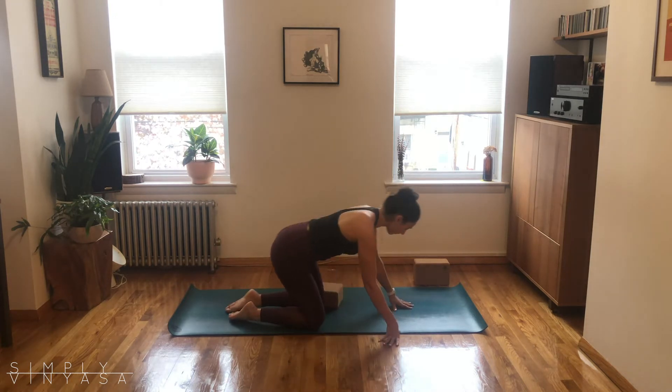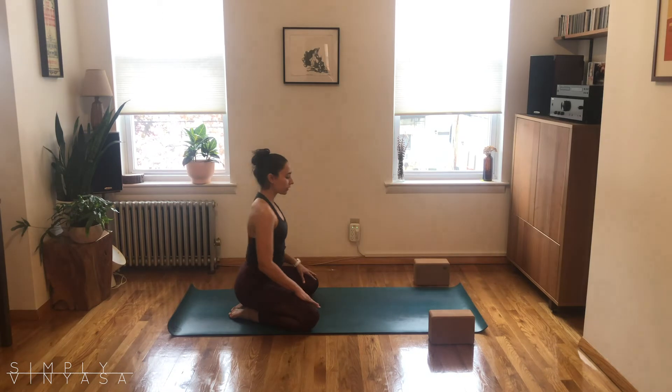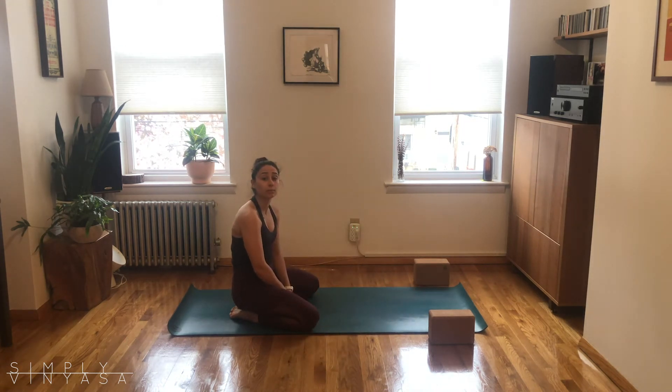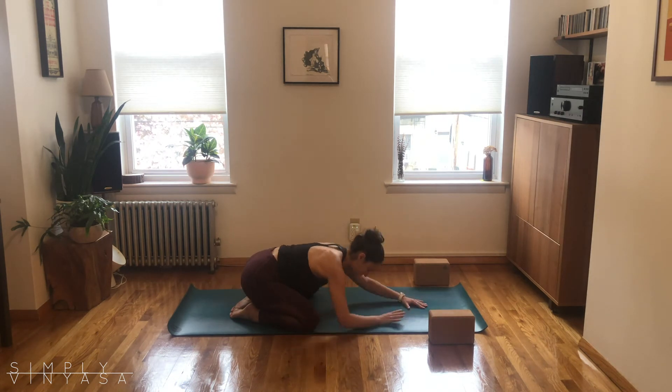Let's get started in a child's pose, finding your way onto your shins. Take the knees nice and wide or keep them together, whatever feels good. Arms can be soft, elbows on the mat, and let your head fall down. If you've got props — blocks, pillows, blankets — put something underneath your forehead. Taking a couple deep breaths in through the nose and out through the mouth. Let's do that two more times: breathe in big, exhale, and one more breathing in.